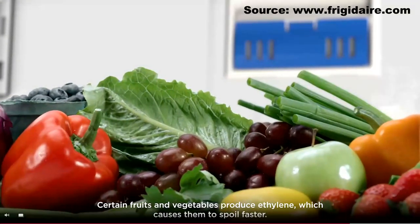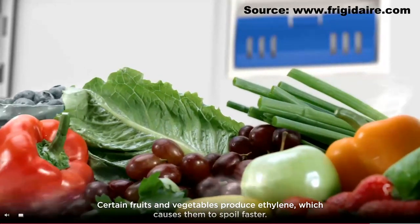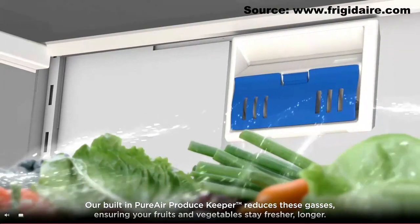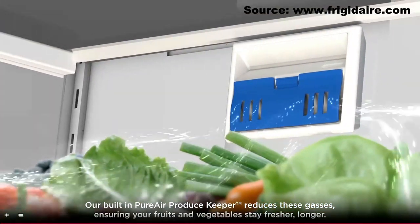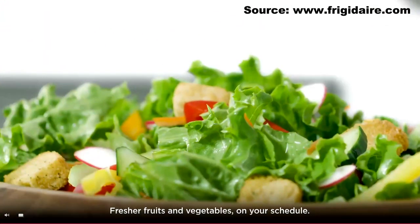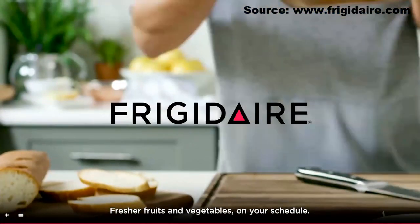Certain fruits and vegetables produce ethylene, which causes them to spoil faster. The built-in PureAir Produce Keeper reduces these gases, ensuring your fruits and vegetables stay fresher longer. Frigidaire's crisp seal plus crispers with auto-humidity — fresher fruits and vegetables on your schedule.